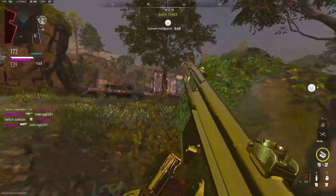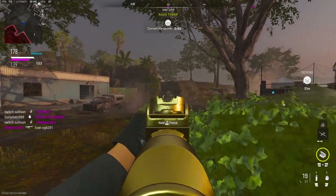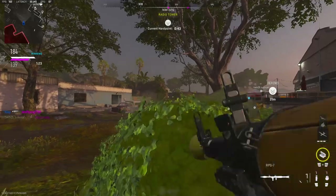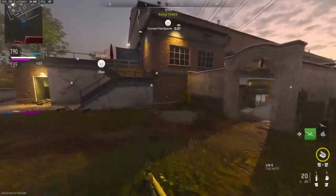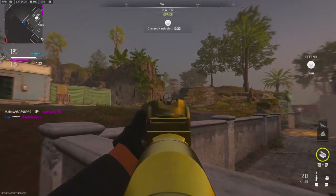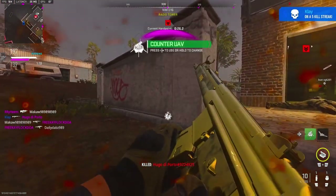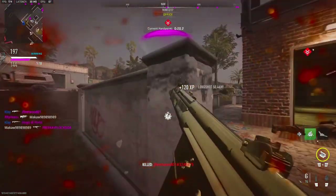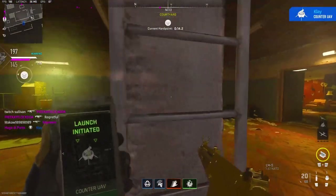I could really use that long shot, buddy — should have let me kill you. Oh my god, 71 meters for the RPG. Another long shot.